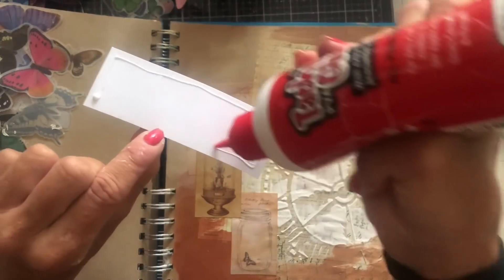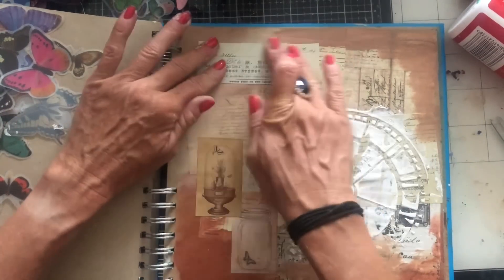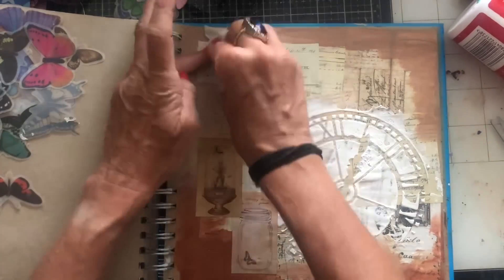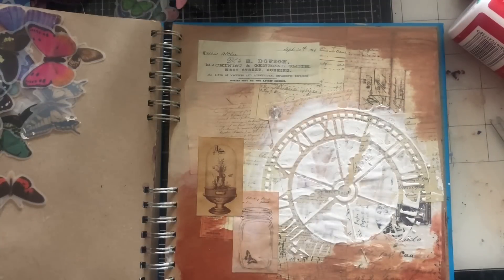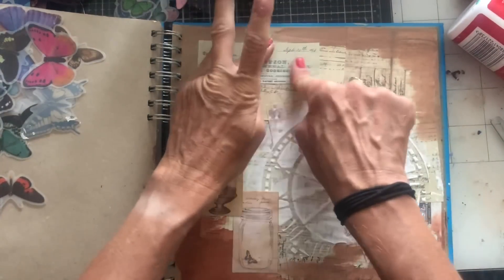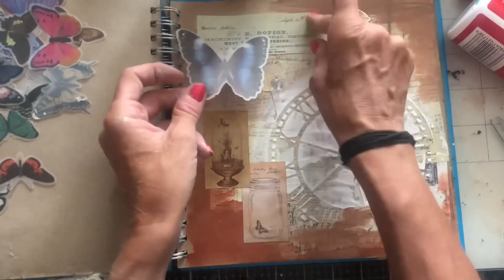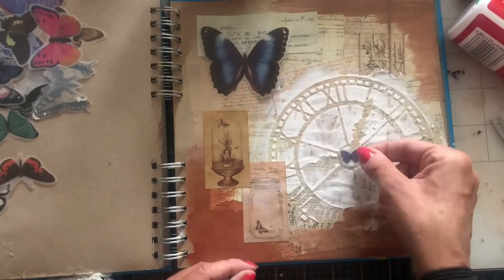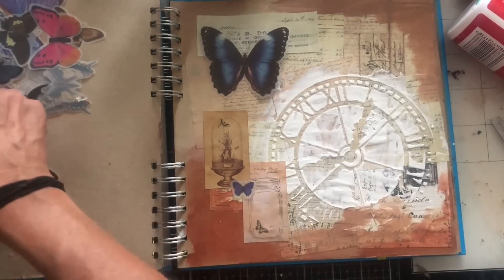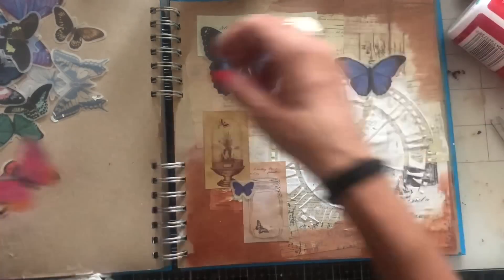Let's just pop this one down. Love that. Let's just have a look. I'm torn between — do I keep this kind of, say, the blues? Or do I want to go crazy and have all different colours on here? My first instincts were obviously to just go with blues, but now I'm thinking perhaps I would prefer some other colours. But then I think it might just look really like a big mess. So I'm thinking maybe just keep it to the blues.